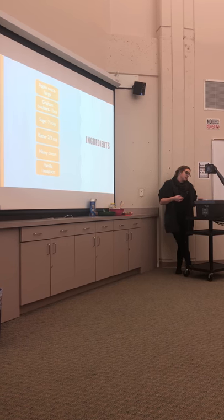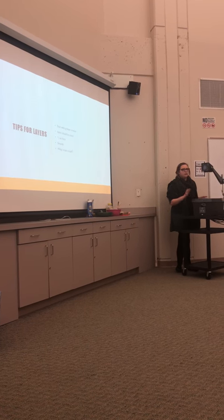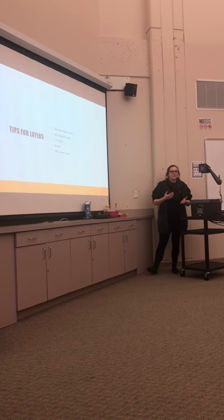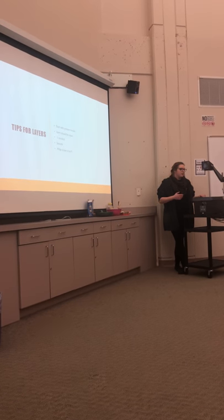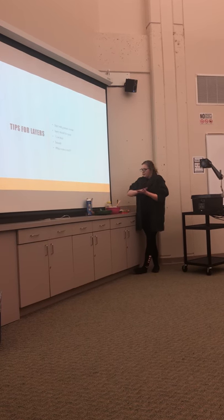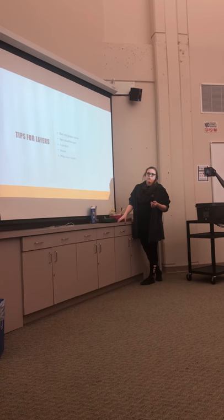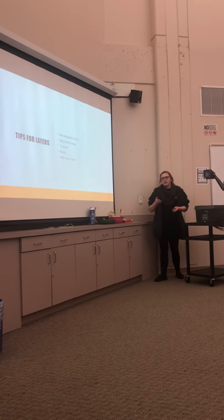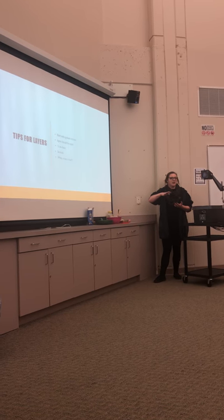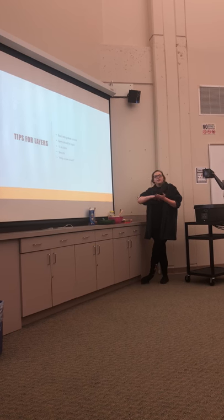After combining everything, we move on to layering. Layering can be a little tricky because you still want it to look nice, and it can get messy if you're not careful. You want each layer to be fine and thin, not chunky. Start the first layer with the graham crackers — the first layer is the most important part because it sets the base of the cake. If it's uneven or chunky, your cake is just going to flop. The next layer is the applesauce.